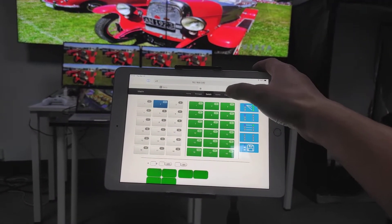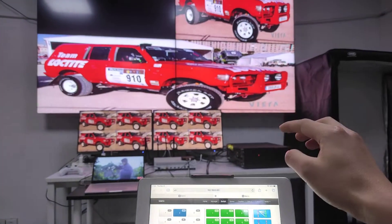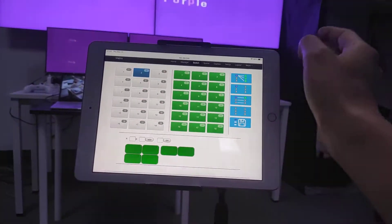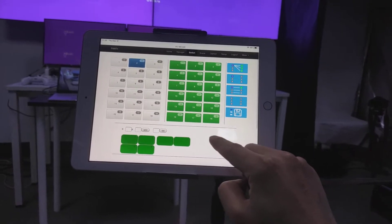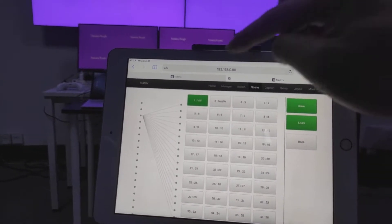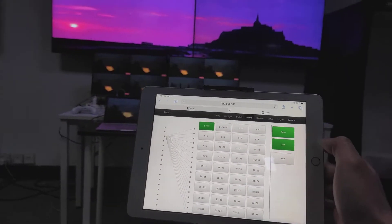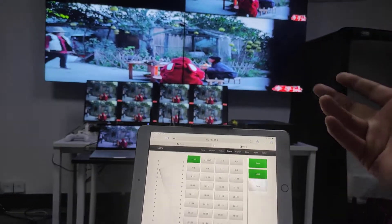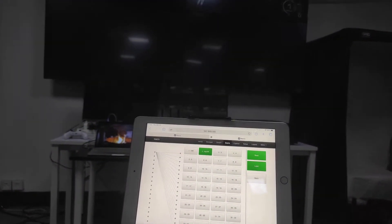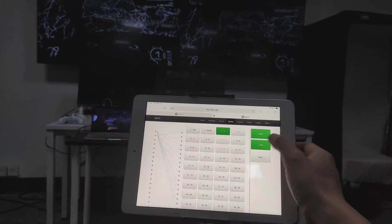We also have matrix features including video wall support. Right now you can see a 1x2 video wall. If we don't want the video wall we can delete it. We can do the settings here and save the video wall configuration as a preset. We already have some presets saved — the first one includes the video wall function. Selecting the first preset and pressing load activates the video wall. The second preset has no video wall, and preset three also has no video wall function.